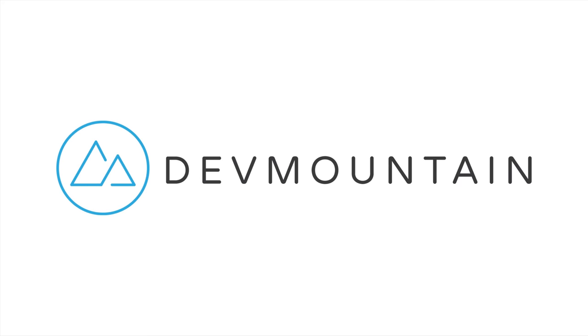This video was sponsored by Devmountain. If any of you are interested in learning UX design, Devmountain is a 12-week design bootcamp intended to get you a full-time job in the industry. You can learn more at devmountain.com or by clicking the link in the video description. Thanks for watching and see you in the next one, bye!